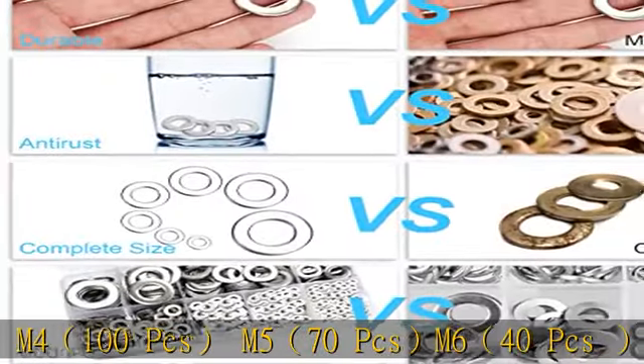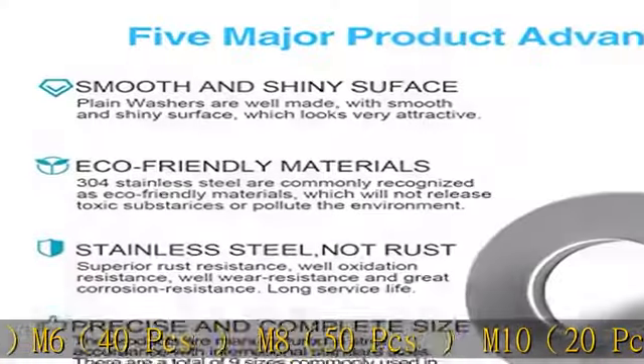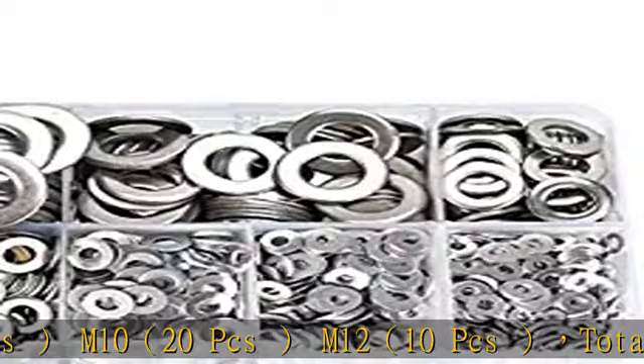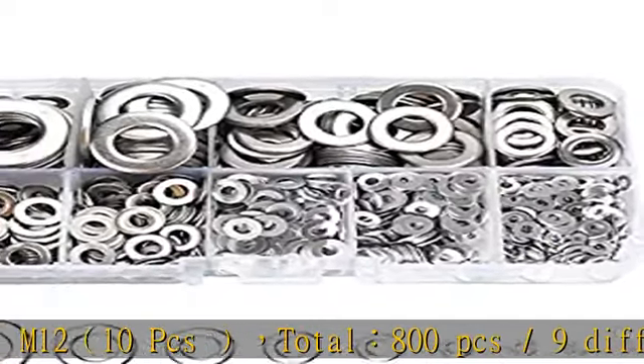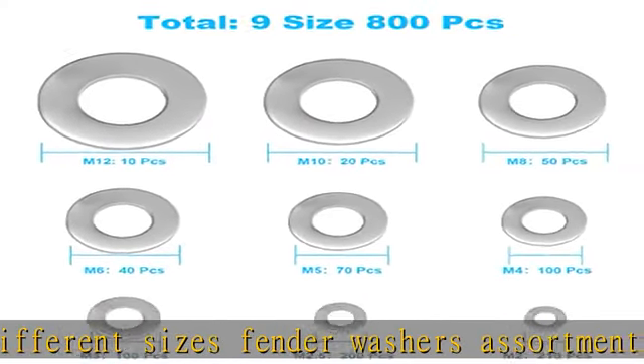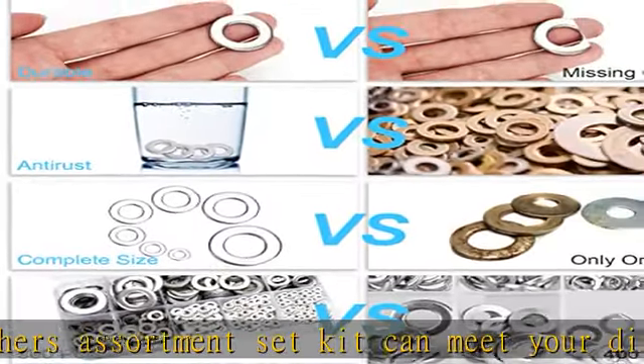This fender washers assortment set kit can meet your different needs. Made of top 304 stainless steel, it has the advantages of high hardness, wear resistance, corrosion resistance, and rust resistance, ensuring long-time use even in bad environments like high temperature, cold weather, and high humidity areas.